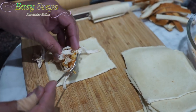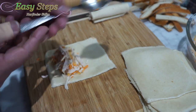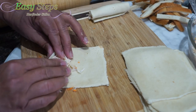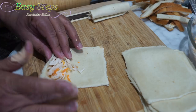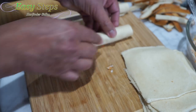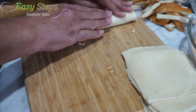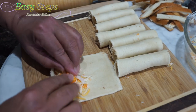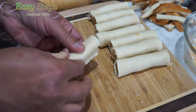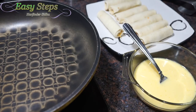Get about one tablespoon of filling and then roll it up nicely. Place it just like that. This is the last one — a good amount of filling — and we're going to place it here, just like this. Our roll-ups are ready.